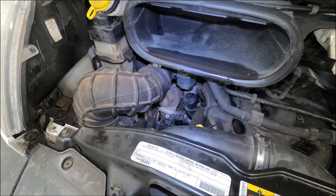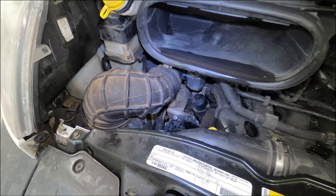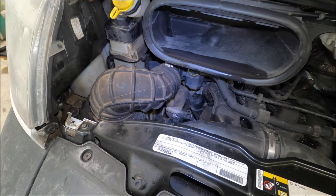The first thing I'm going to do is jack the vehicle up so I have a little more ground clearance underneath. There's also a skid plate under there I'm going to have to remove.